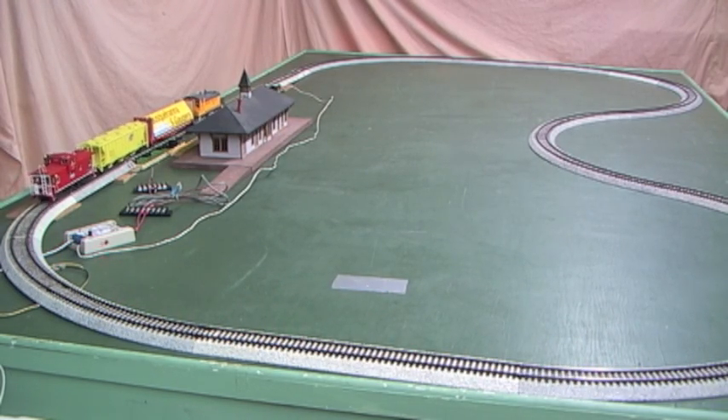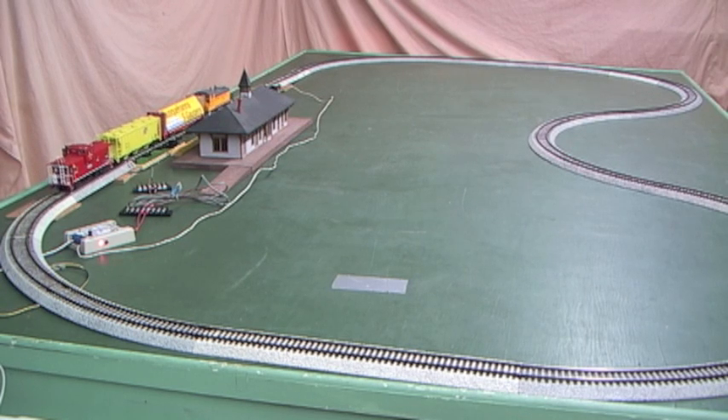Now the status light is blinking red, that means we're decelerating. Now we're stopped — that'll pause. You can see it's blinking slowly about once per second; that'll pause for several seconds.